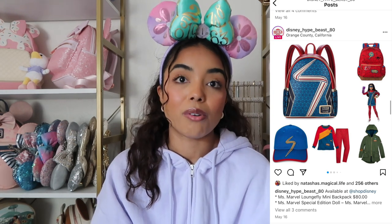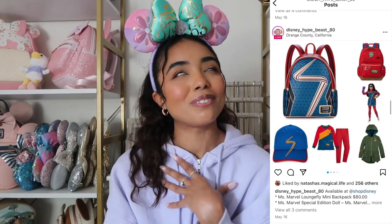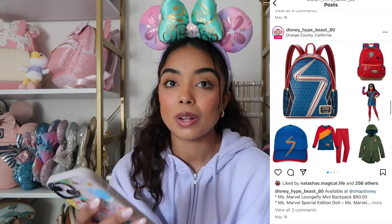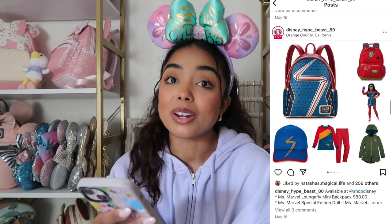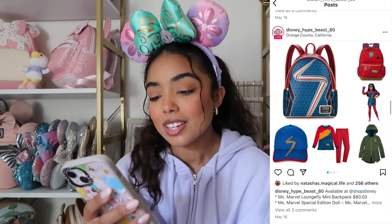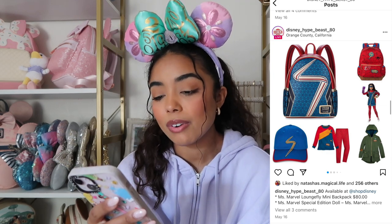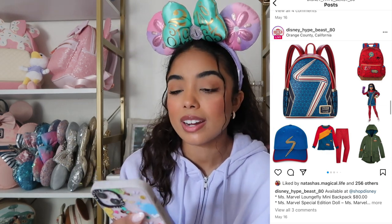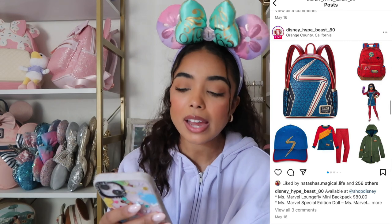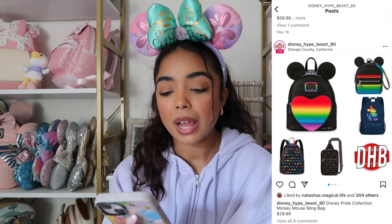There's also a full Miss Marvel collection. I haven't seen all the Marvel movies so I don't know much about her — Miss Marvel is not a basic thing to know, so don't come for me. There's a Loungefly backpack — all available on Shop Disney. I think the coolest thing released right now from this collection is the backpack. If you're a Miss Marvel girly, I would purchase the backpack.